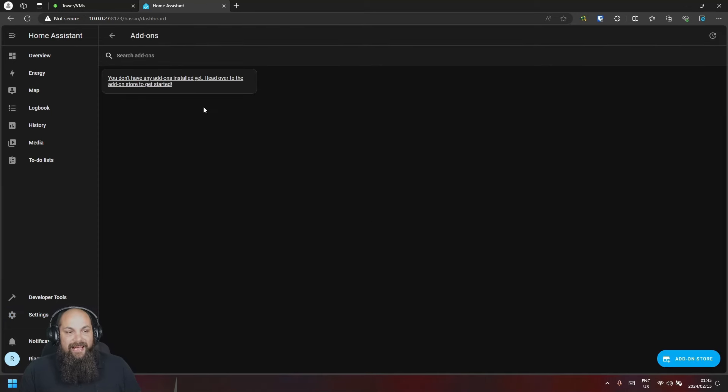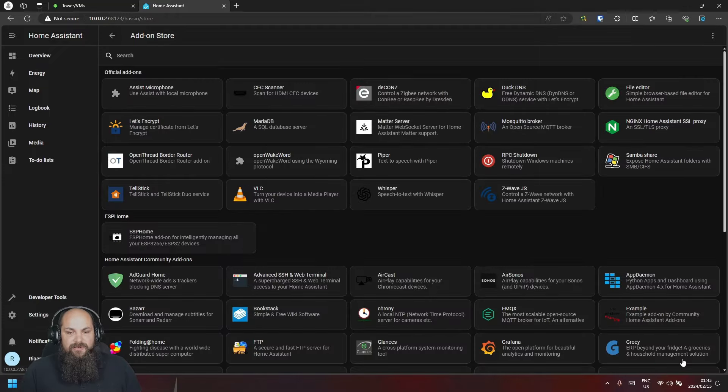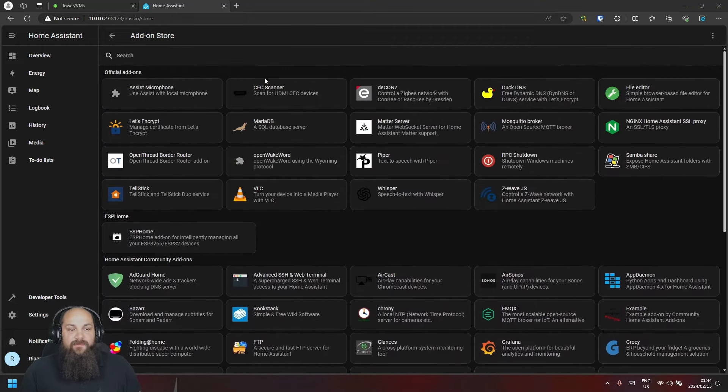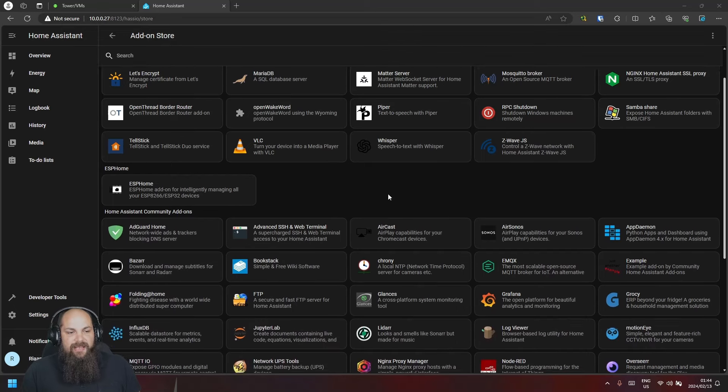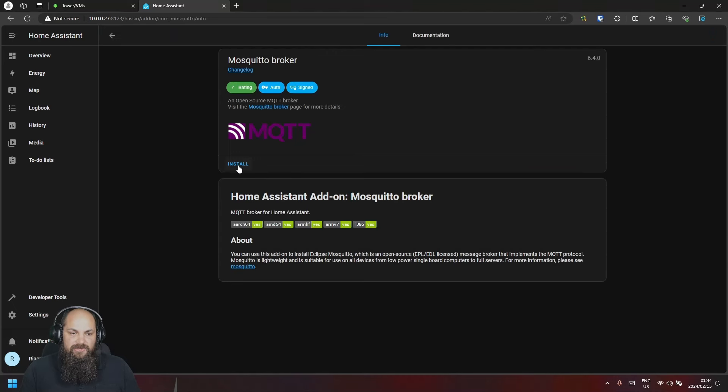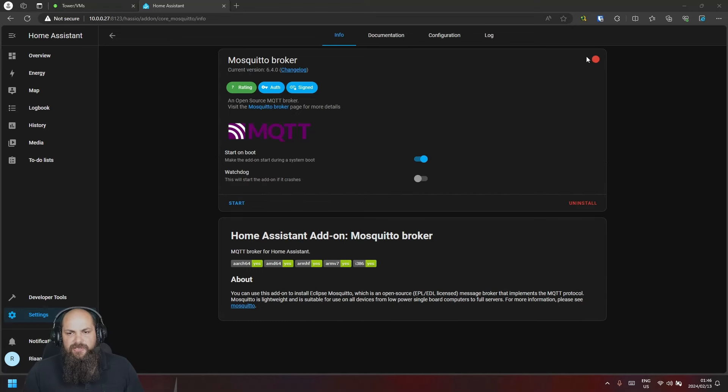The first thing we'll do is go into the Add-on section. I don't have any add-ons installed yet. In the Add-on Store there are quite a few available. My first recommendation is the MQTT Broker — Mosquitto. Hit install and wait for it to complete. Once done, you'll see options like 'Start on boot' and 'Watchdog', which will automatically restart the add-on if it crashes.